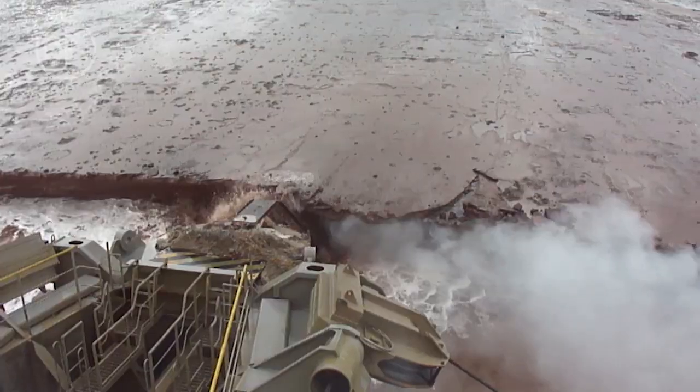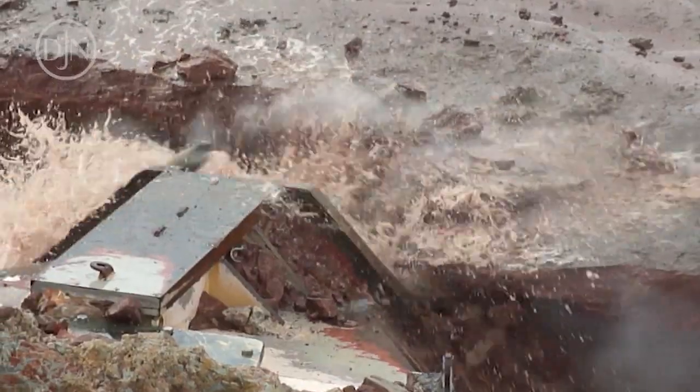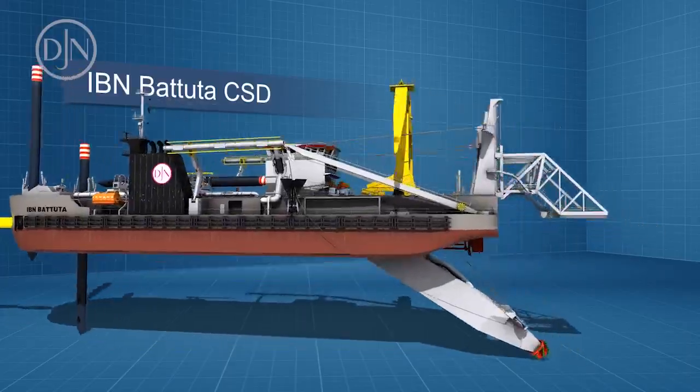By swinging from side to side and advancing at the end of each swing, a channel is dredged. Inside the cutter head, a suction mouth is arranged.